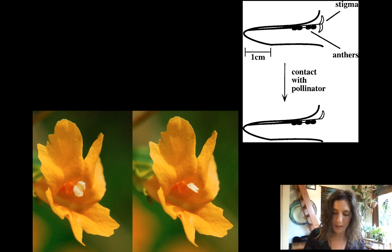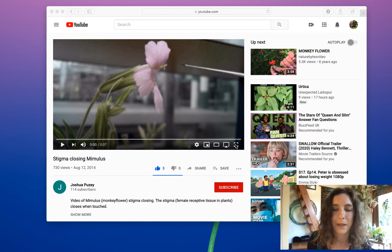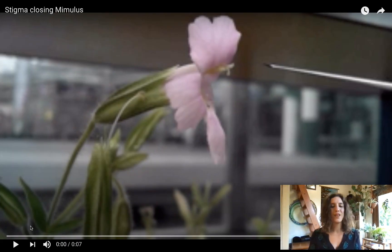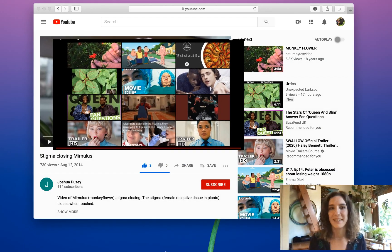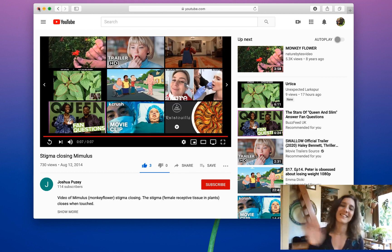I wanted to end this video with another short little video. Someone has recorded this — just a short video. Check it out. This is real time, not sped up. That is pretty darn fast for a flower. I mean, come on — that was amazing. All right, I'll leave you with that and I'll see you at our next video. Bye.